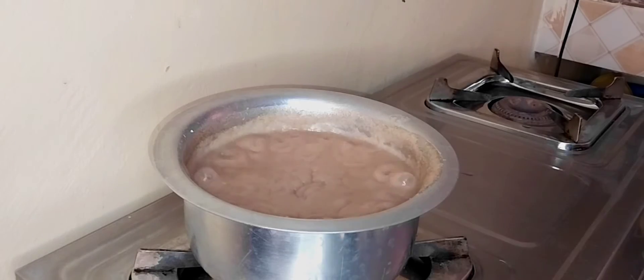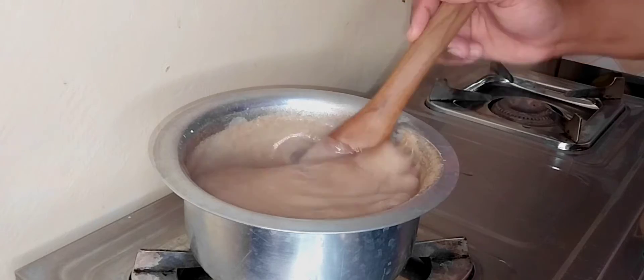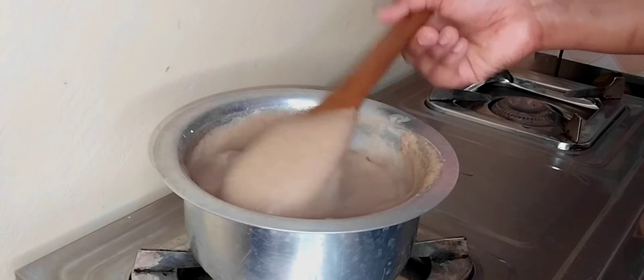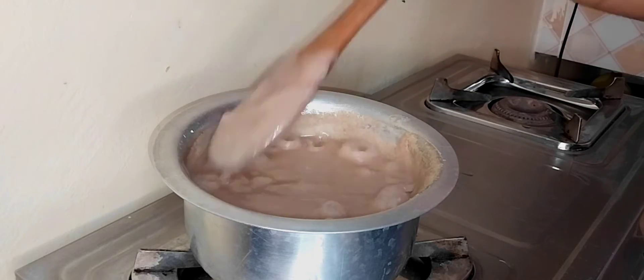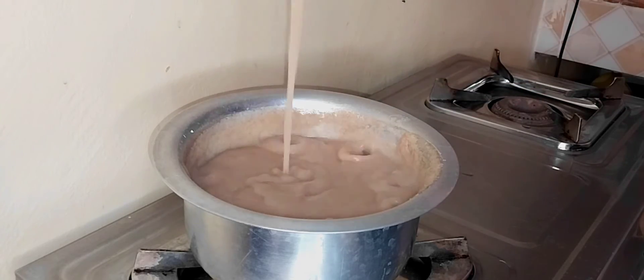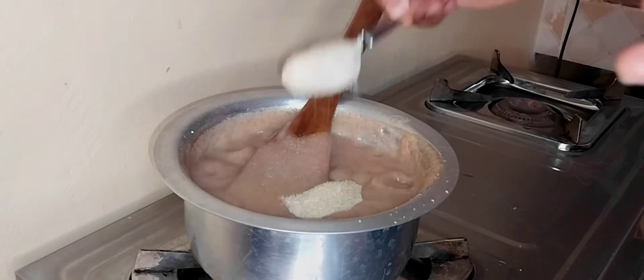Once your porridge starts boiling, let it cook for about 15 to 20 minutes. This is after 20 minutes and, as you can see, the porridge looks amazing with no lumps at all.